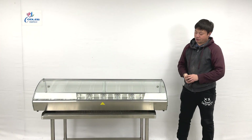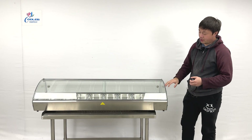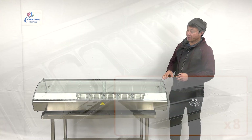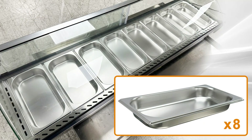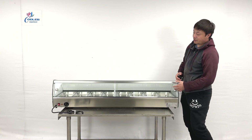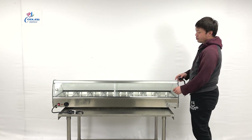The overall height is about 13 to 14 inches tall. The unit is designed with curved glass at the front, and there are about eight pans inside. When we turn around the unit, we can see the back of the unit has two sliding doors.